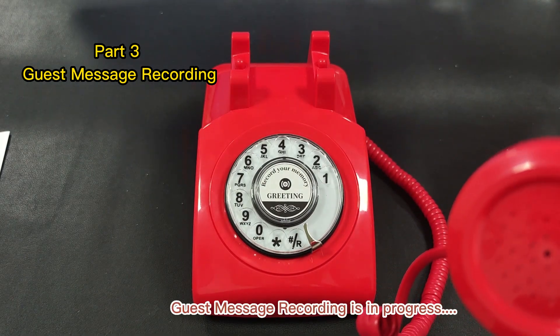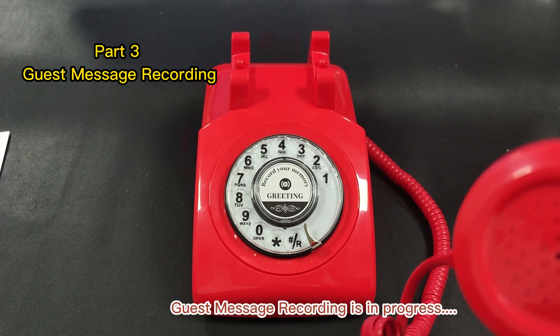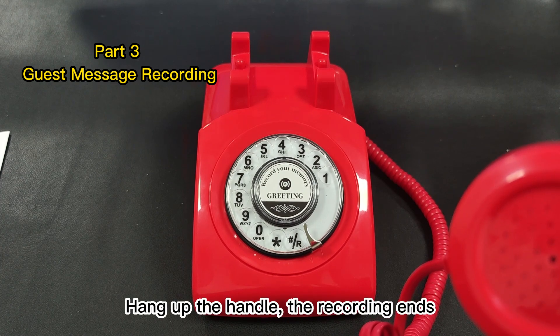Hi. Happy wedding. I wish you a happy day. Love you. Hang up the handle. The recording ends.